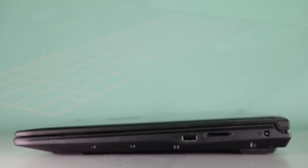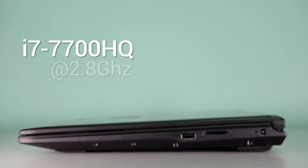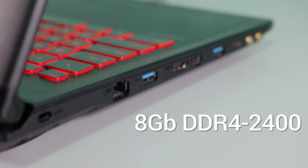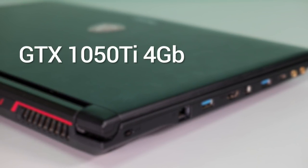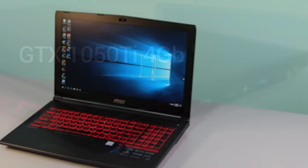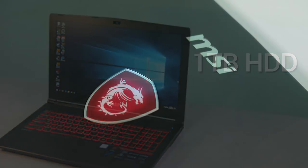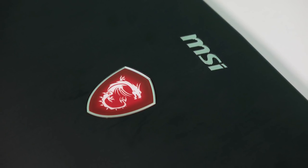Let's start with the specs. An Intel i7-7700HQ 4-core, 8-thread processor clocked at 2.8GHz. 8GB of DDR4-2400MHz RAM, upgradeable up to 32GB. NVIDIA GTX 1050 Ti graphics with 4GB of GDDR5 VRAM. Our review unit comes with a 1TB hard drive at 7200 RPM. An optional upgrade to 128 or 256GB PCIe SSD is available for added cost, or you can upgrade it on your own.